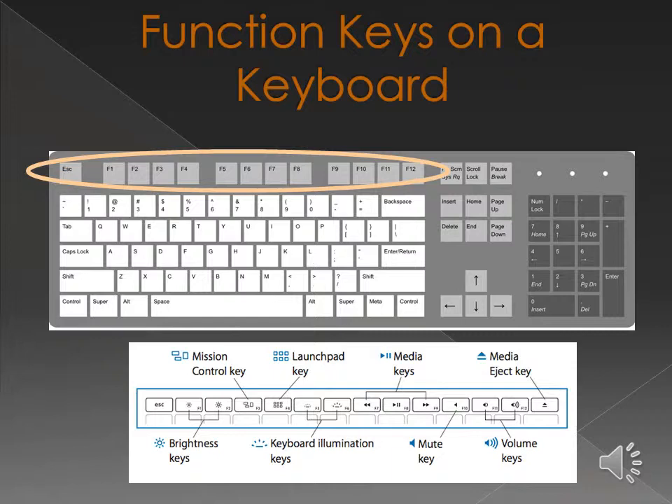F5 in all modern internet browsers refreshes or reloads the page or document. F5 also opens the Find, Replace, and Go To window in Microsoft Word, and in PowerPoint, F5 starts a slideshow. F6 moves the cursor to the address bar in Mozilla Firefox and most other internet browsers. Control plus Shift plus F6 opens another open Microsoft Word document. F7 is commonly used for spell check and grammar check in Microsoft programs such as Word and Outlook. Shift plus F7 runs a thesaurus check on the highlighted word. F8 is used to enter the Windows Startup menu, commonly used to access Windows Safe Mode.